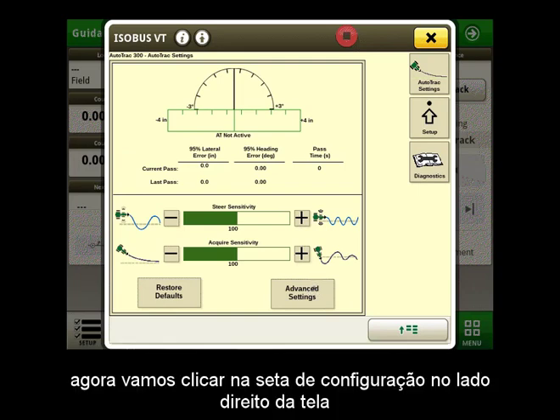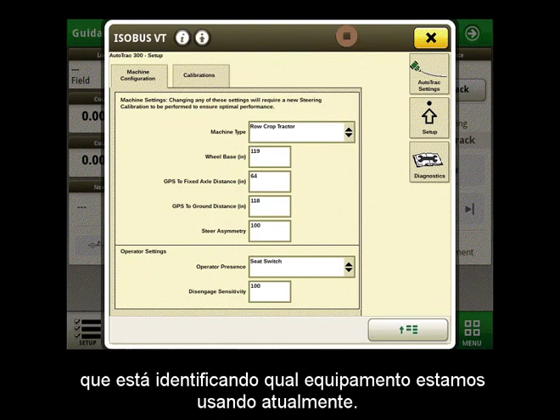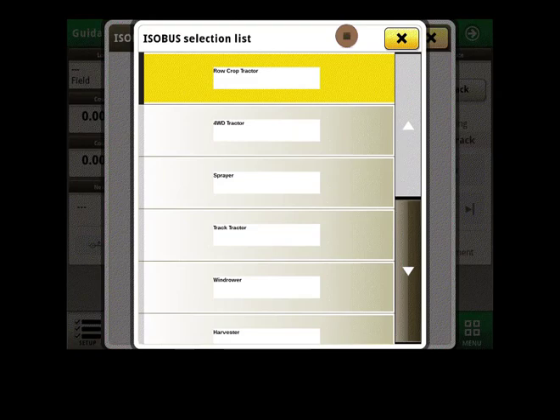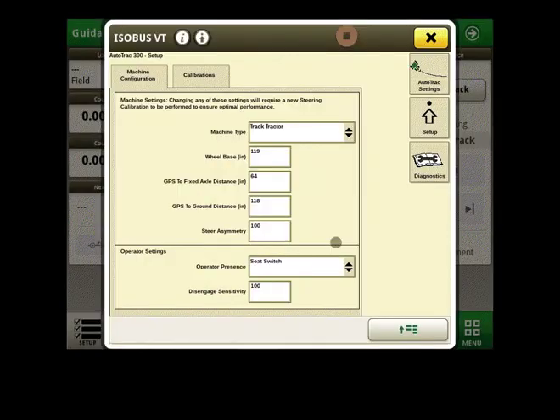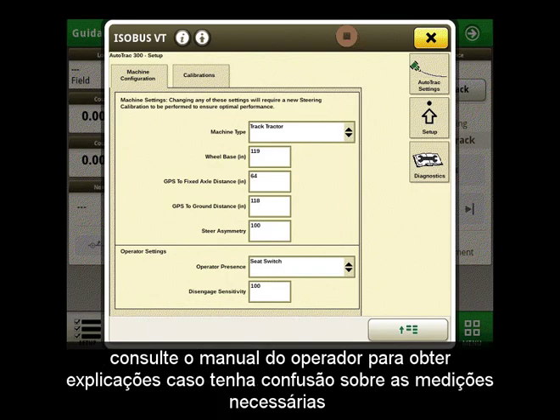Now let's click on the setup arrow on the right side of the screen. On this Machine Configuration page, we will start by selecting the top option of the page, which is identifying what piece of equipment we are currently using. The rest of this page consists of entering measurements of your machine such as wheelbase and GPS to axle measurements. Please see the Operator's Manual for explanations if you have confusion on the required measurements.